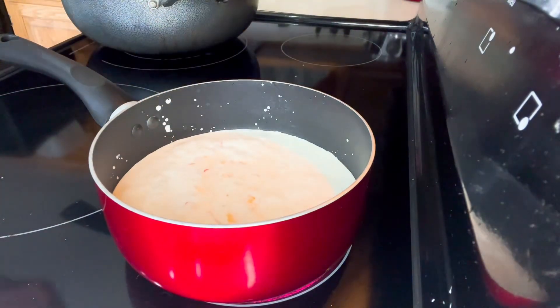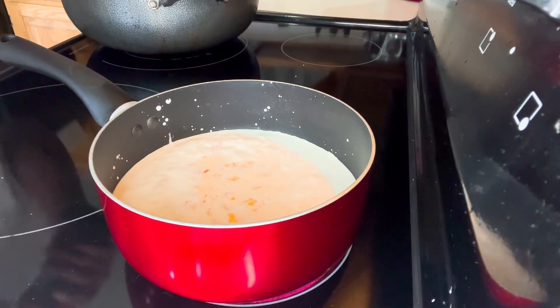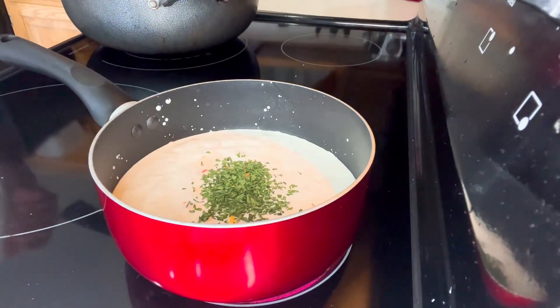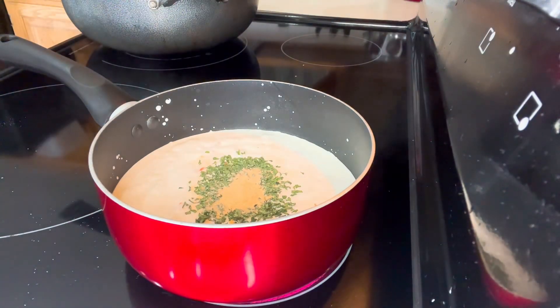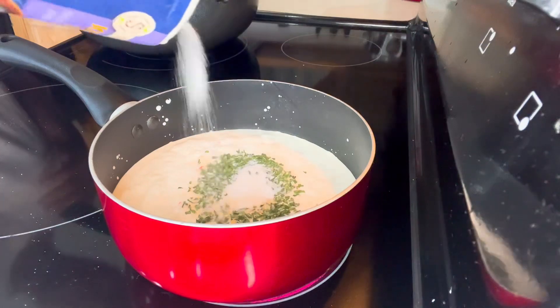Next, we're going to put some parsley — about a teaspoon of parsley — and at this point a teaspoon of garlic powder. Then some salt. We're going to let this boil.